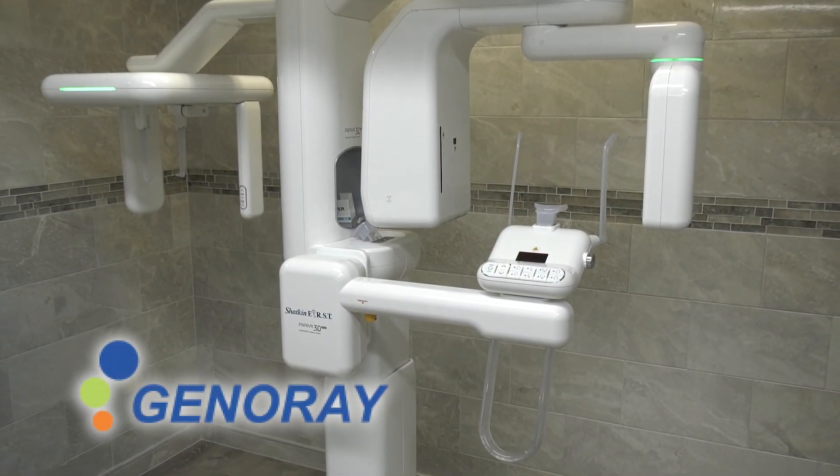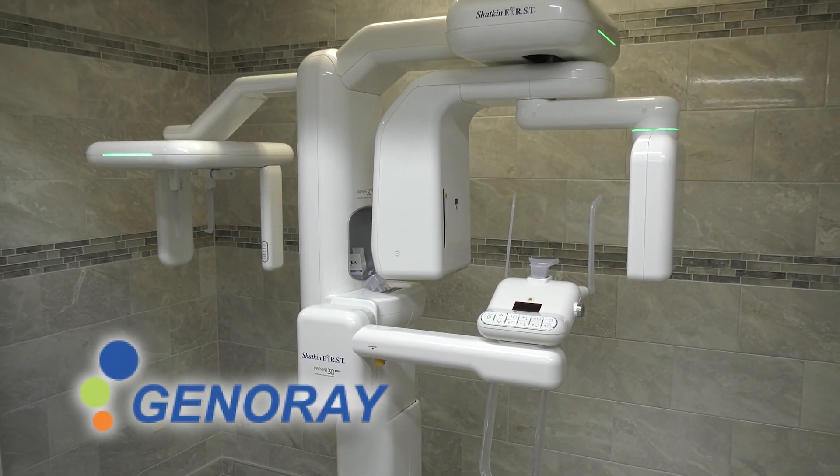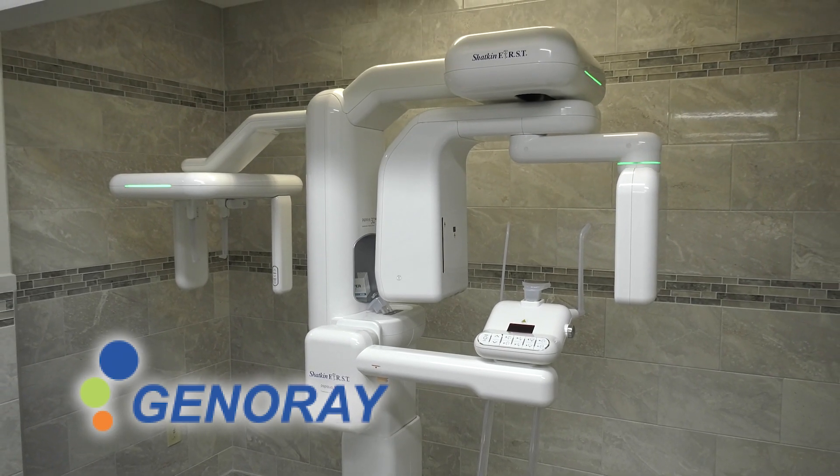So that begs the question — how many of you have cone beam CT machines in your office? I think now a large number of you do, but there are still some using panoramic or intraoral x-rays. I would encourage you to consider buying a cone beam CT. Shatkin First sells the Generat 3D machine, and it's a wonderful machine.